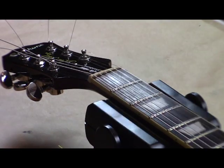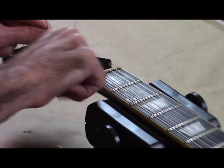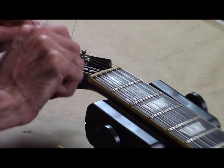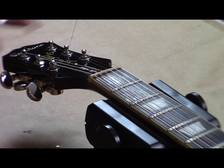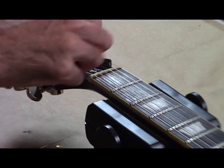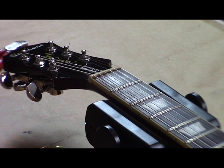Once you get the whole thing tuned, just take the wires and go to the very edge, clip them, and go down to as close to the headstock as possible. And that's how that works. Then I'll use this Roadie tuner to make sure they're in tune.